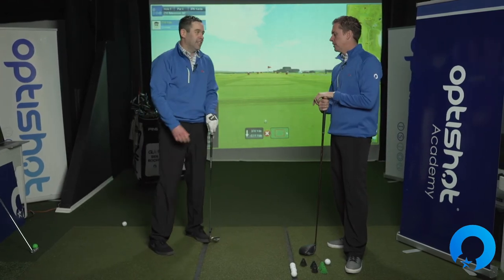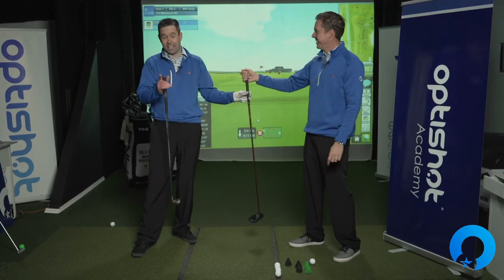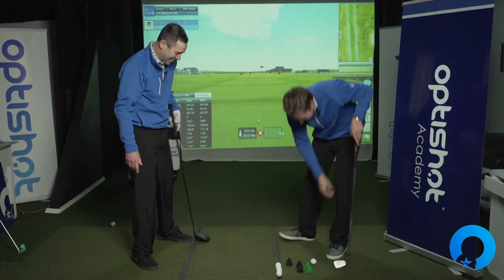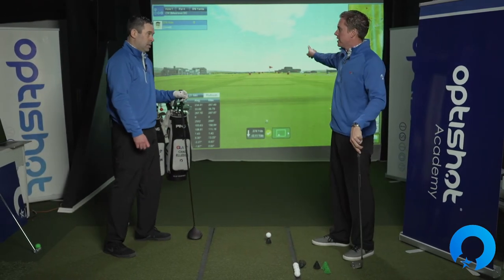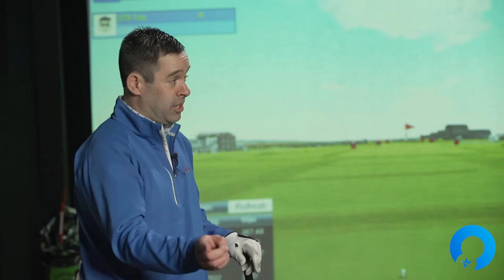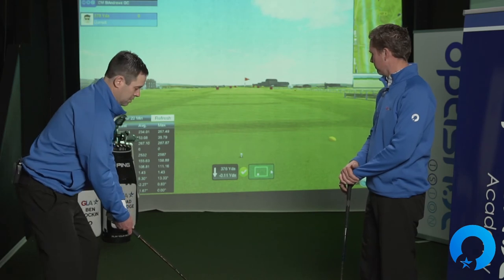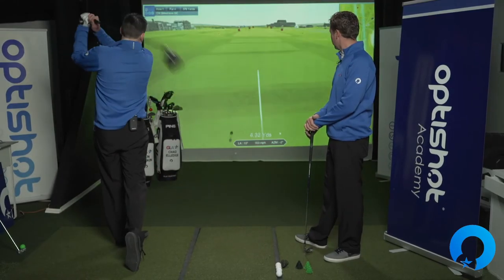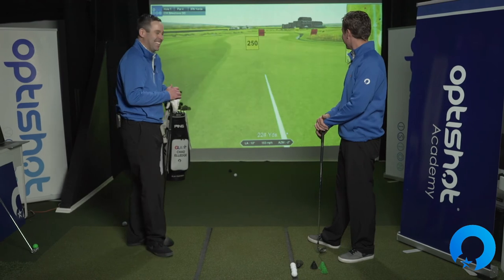Now we're going to let one go with the driver. The game plan is to feel halfway back, speed out front — or you could feel your normal-length backswing speed out front. We encourage you to run both plays to see which one generates the maximum amount of club head speed for you. Starting with half backswing speed out front. Not bad for a tired guy — accurate too, right down the middle.